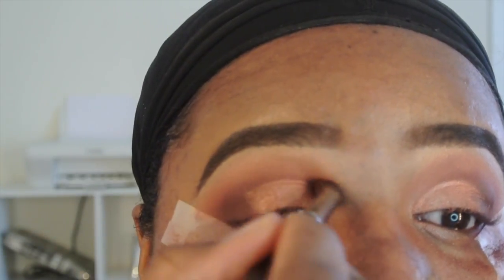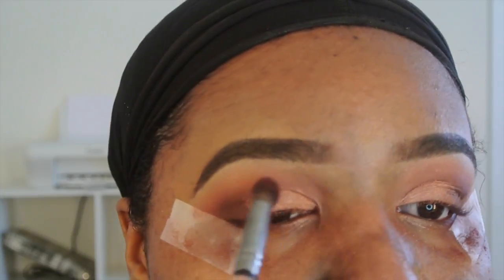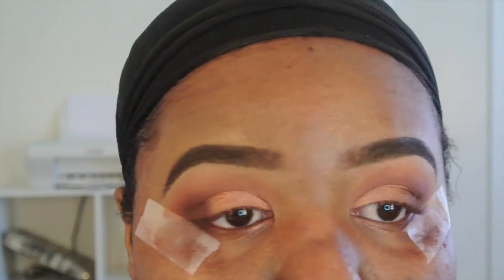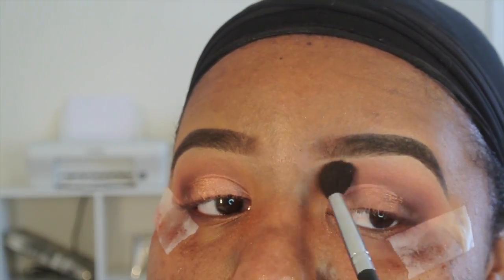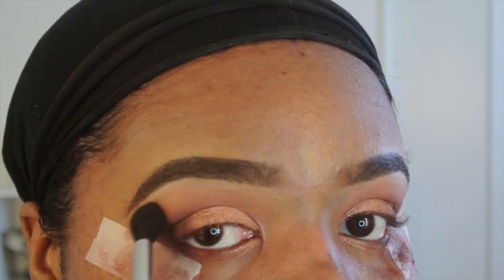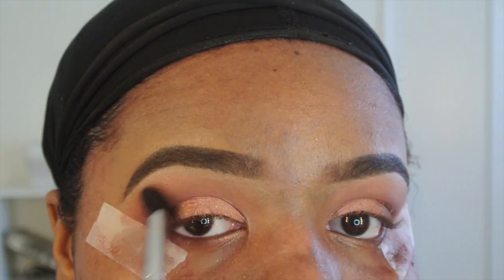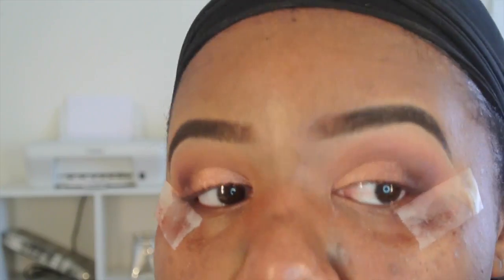Now I'm taking one of my blending brushes — this one has little to no product on it, it's literally the first brush I used to lay down my transition color — and I'm blending out from the crease all the way up into my brow bone. I always go back and forth to ensure the colors are blended perfectly together with no harsh line between colors. It just makes everything look so clean, sharp, and smooth.